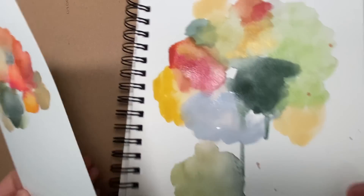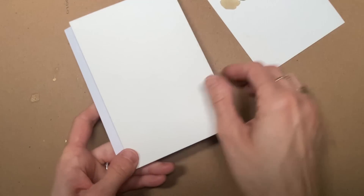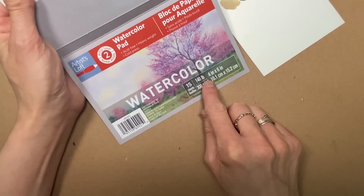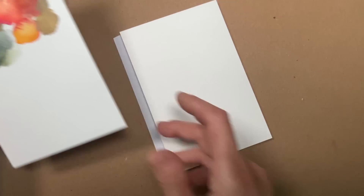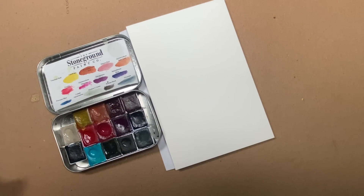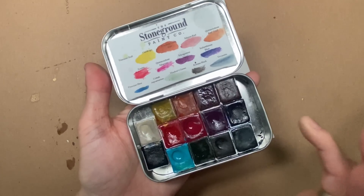I'm going to set these aside and let's do one more little one using this Michaels Artist Loft 140 pound, four by six inches — this is pretty tiny, super cute. It's such a great way to just play around and take a few minutes in your day. Let's go to my Canadian company, Stoneground Paint Co.